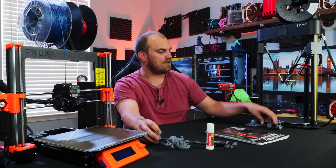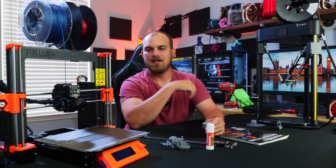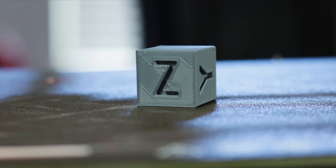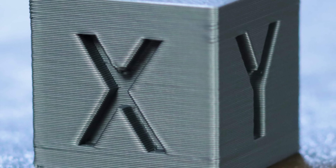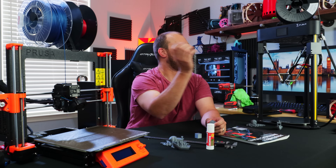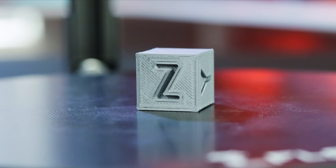After it was all put together, the first test print was a calibration cube. I already use the Prusa Slicer on all my other stuff, so I just selected the Mark 3S from the dropdown and it was already configured. I wanted to try the out-of-the-box configuration, and the calibration cube came out pretty much flawlessly — I don't see any ghosting, hardly any surface imperfections. Then I printed the same cube on the Q5 using the same speed settings, same filament, same temperatures — apples to apples — and it came out pretty good dimensionally, just as good as the Prusa cube.